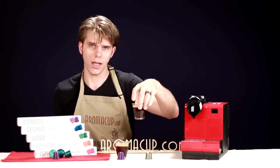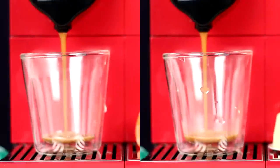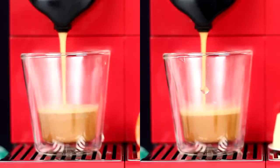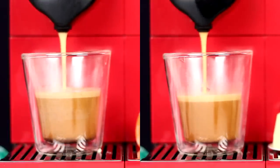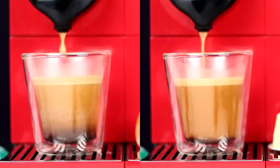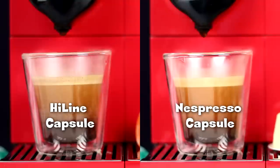I have here a shot that I brewed using the Nespresso capsule, and here a shot brewed using the Highline coffee capsule. If you compare them side by side, they're essentially the exact same. In fact, the thing I think is most impressive is that the crema on the Highline coffee capsule is the same high-quality crema I expect and want out of a Nespresso capsule. If you're a Nespresso lover, you know that crema is really important — it holds a lot of the flavor you expect from a shot of Nespresso.